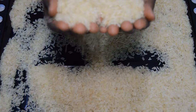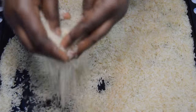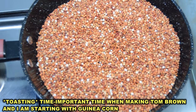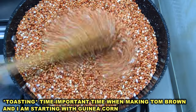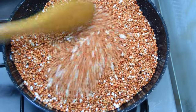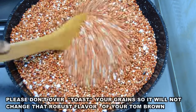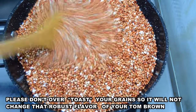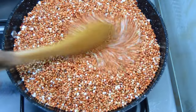Do note this: these two important parts — drying and roasting — will surely determine how long your tom brown lasts. Roasting time is very important when making your tom brown. Before pouring my guinea corn on the pan, I preheated it on the stove for a while. I will start stirring the guinea corn carefully until everything is roasted perfectly. Please make sure you don't over-roast them or allow them to burn, in order not to change or spoil the taste.